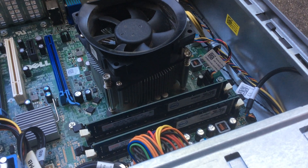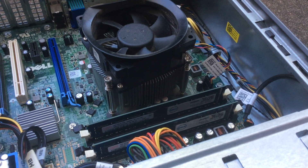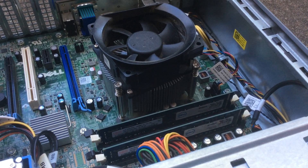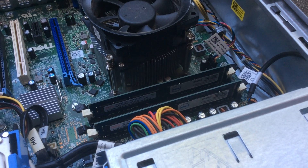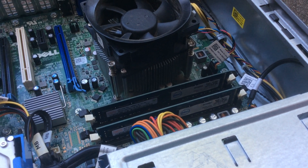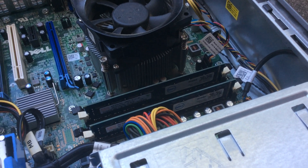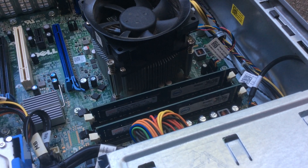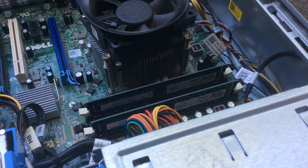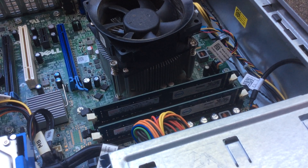very few of our buyers usually complain when they get their computers that it won't start or won't boot — they have some kind of problem. All our computers are fully tested, so we're sure they all work. But having said that, it's also true that sometimes the carriers —